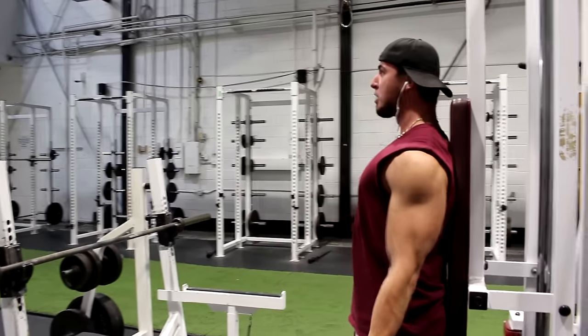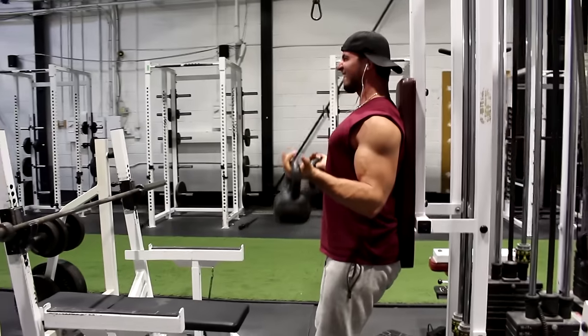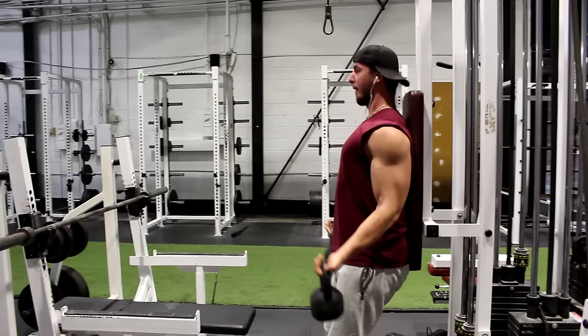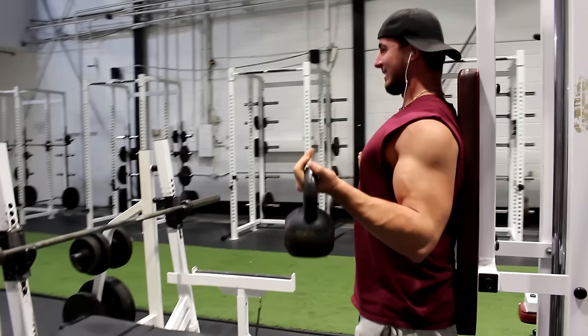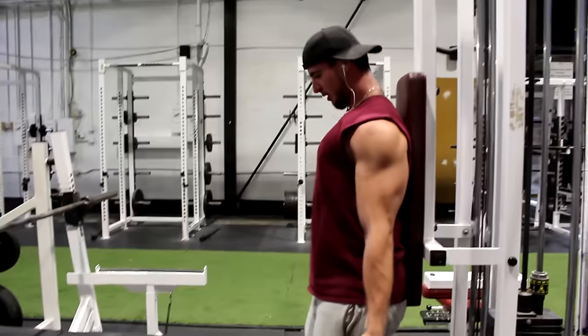In this variation the kettlebell hangs below your wrist, making it almost impossible to cheat and lose tension at the top of the movement. Since the kettlebell provides such continuous stress on both the biceps and the forearms, doing three to four sets for about six to ten reps would be perfect.